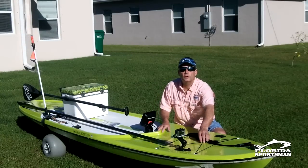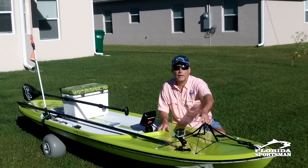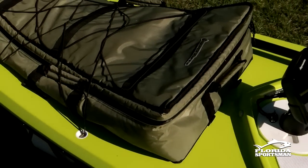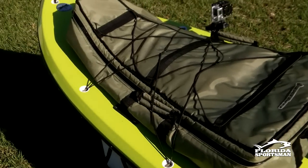It has bungees up front. I use these bungees when I take a fish bag — going offshore, I'll carry a large kayak fish bag and it fits perfectly under the bungees.